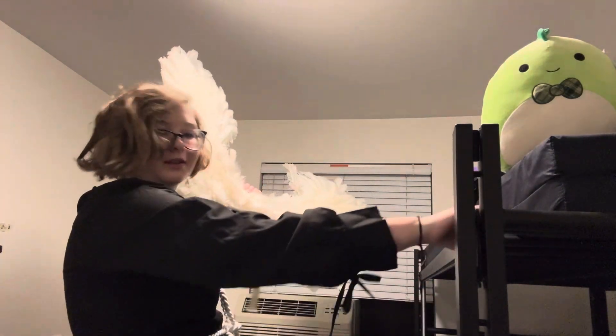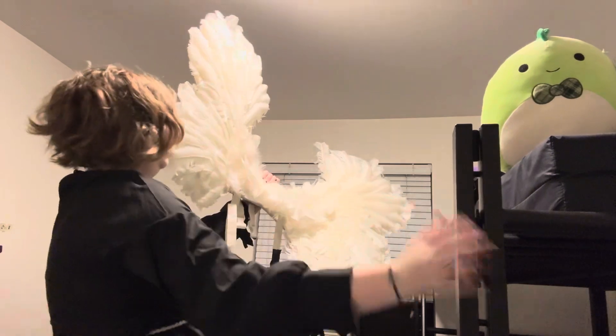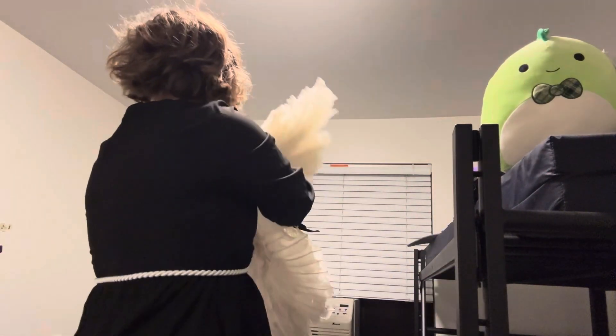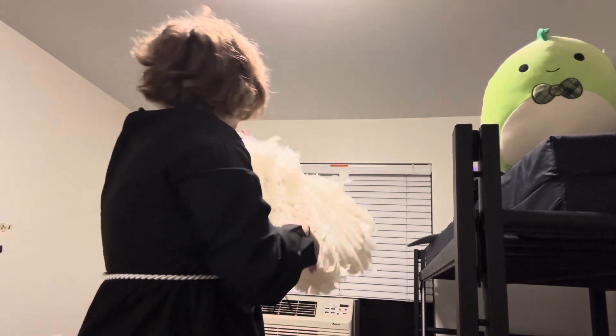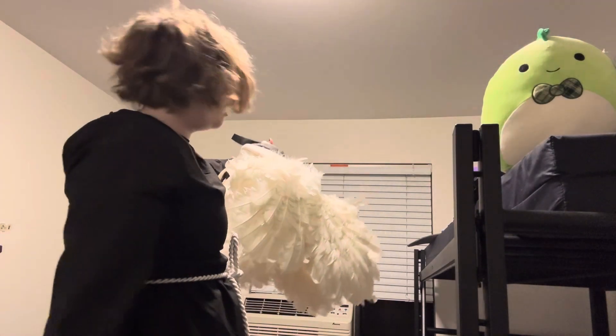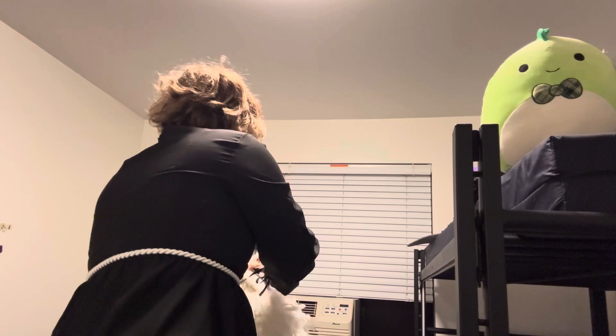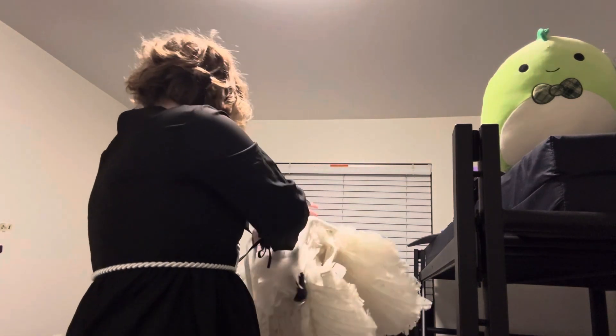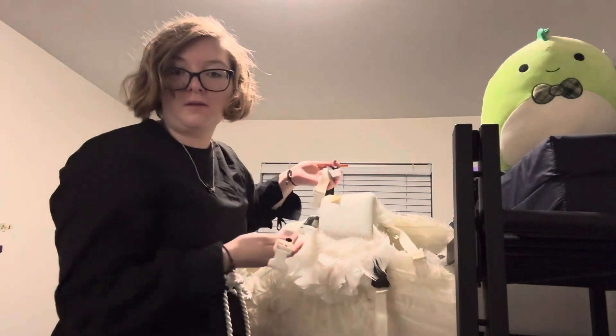Here are my wings. From the back they look like this, and from the side they still take up quite a lot of room, but they're not totally massive, which is nice.